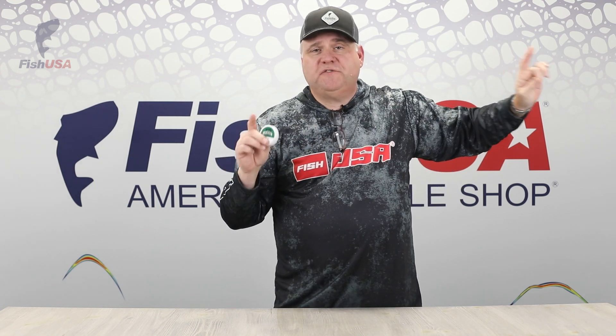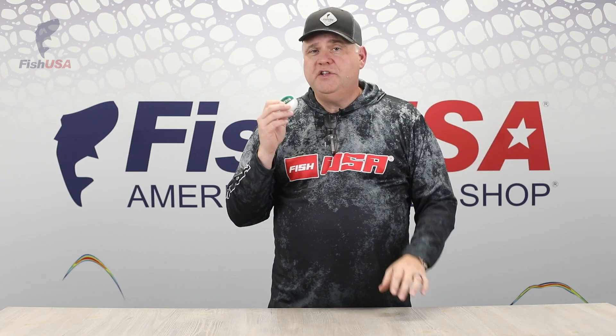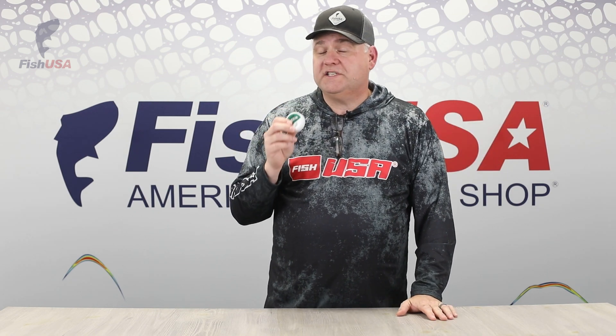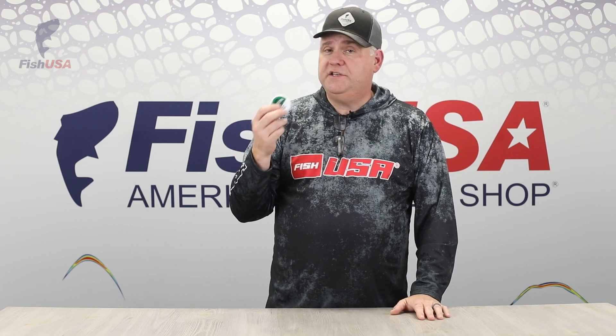So what I do is I take this product — it comes with an applicator pad — I put the line dressing six feet above my float. That's all you've got to do, put it on there, and usually this will last four to six hours. So if you're fishing all day, you'd only need two applications.